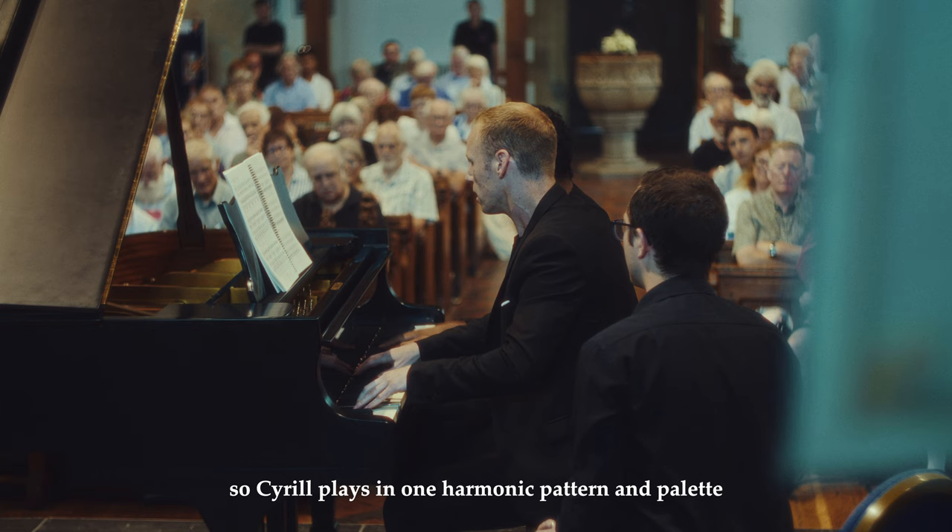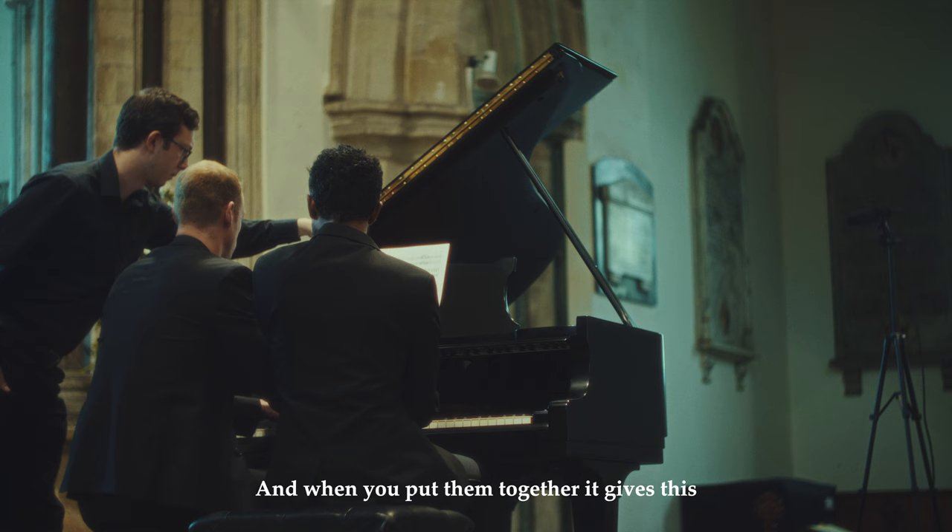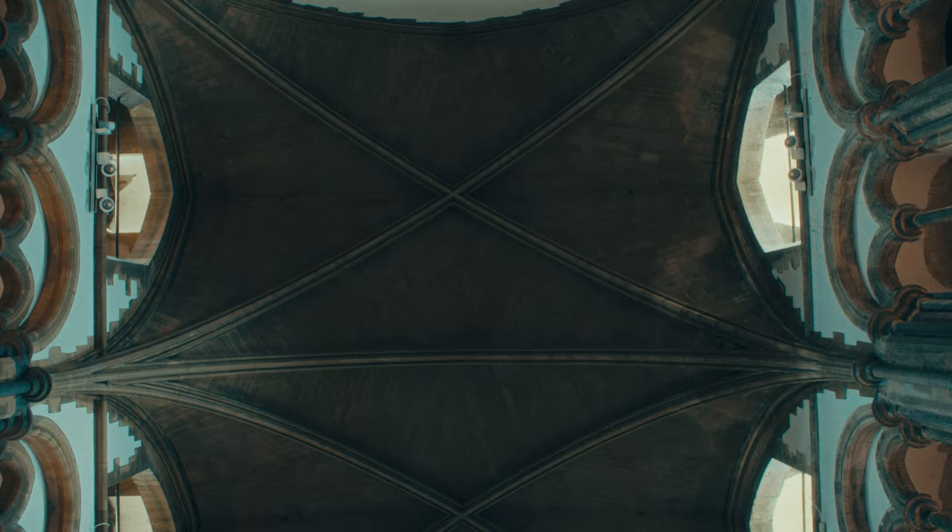The harmonies are bi-tonal, so Cyril plays in one harmonic pattern and palette and I play in another. And when you put them together, it creates this really intense sound.